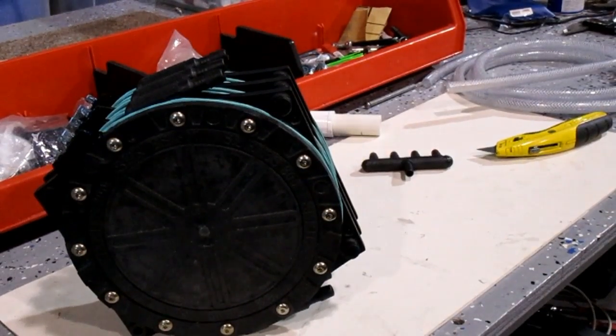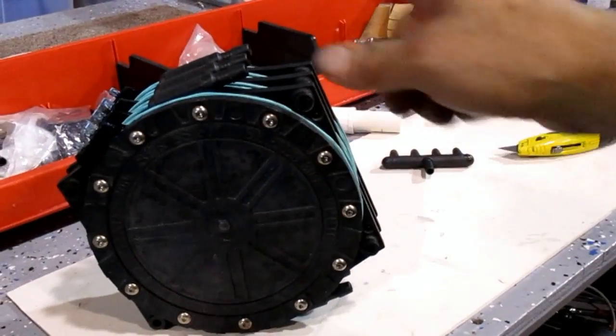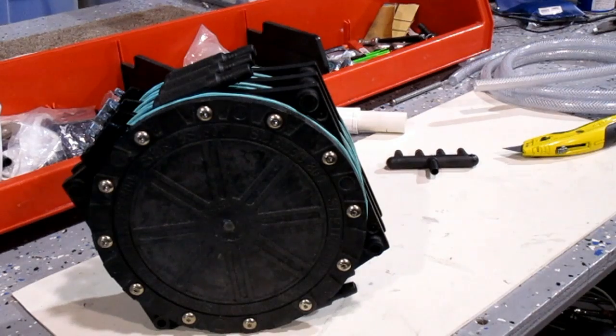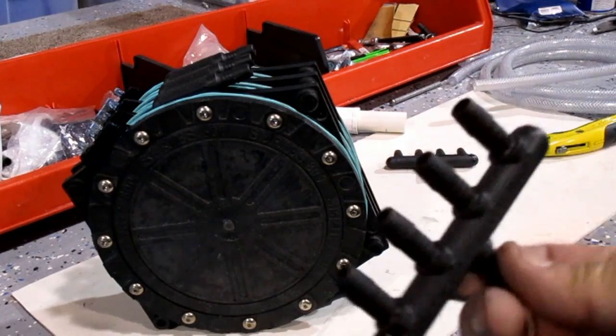First I pulled it off of the brackets, now it's easier to go ahead and attach the hoses and the wiring before we permanently install it, since it's going to be underneath the fender.